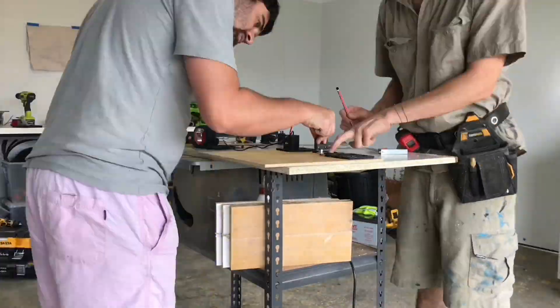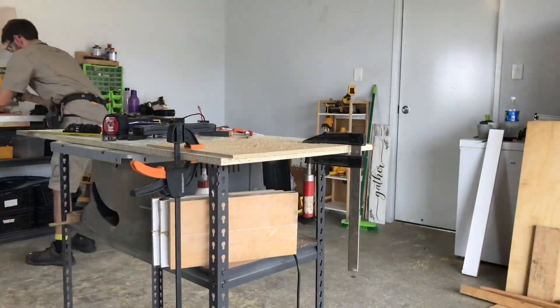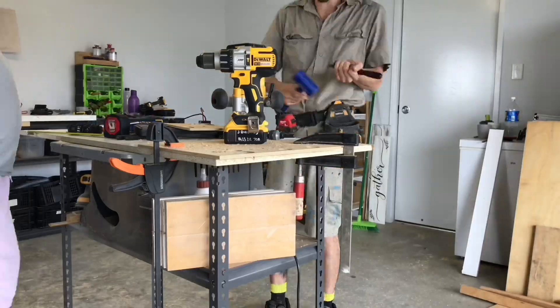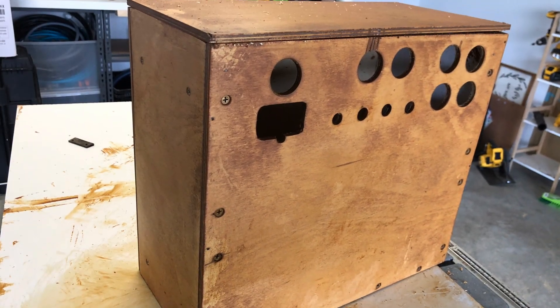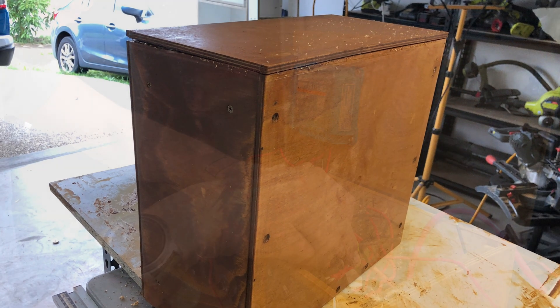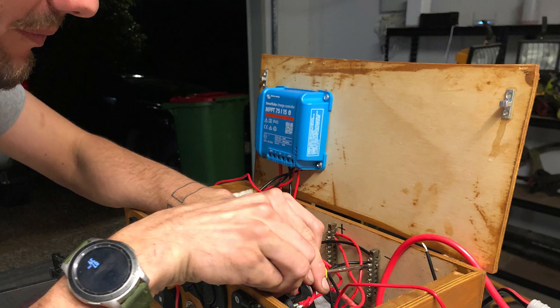The next day was tidying up the woodwork and putting in the electrical. The final day was making the electrical nice and tidy, setting up the Victron controller with the correct settings, and putting it to the test under different loads. And now, finally, after all the work is done, I get to show off my work of art.